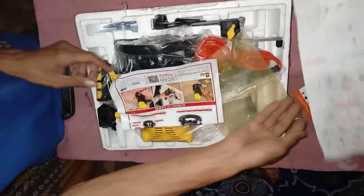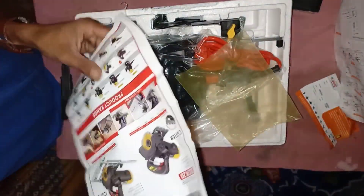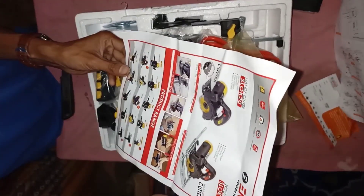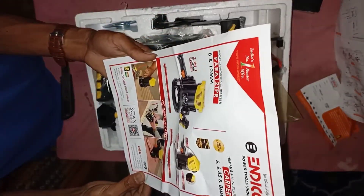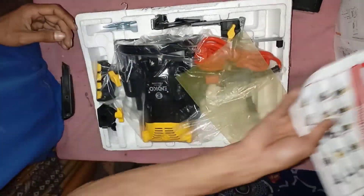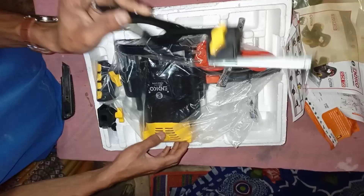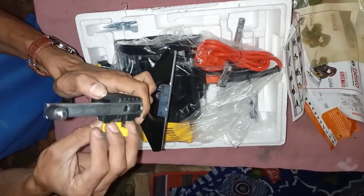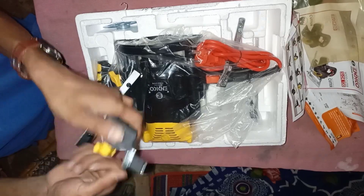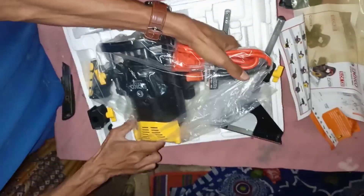Okay guys, this one shows how to design the code, and different types of the machine are in the marketing manual. This is a lovely router machine, and the connectivity is accessible. Everything you will get is with the purchase online.